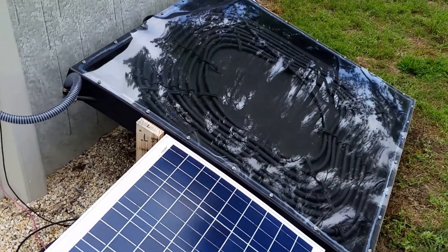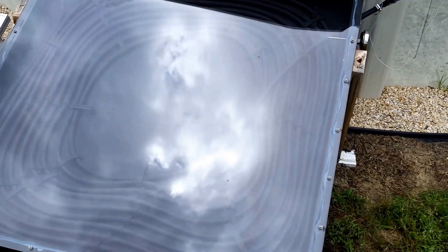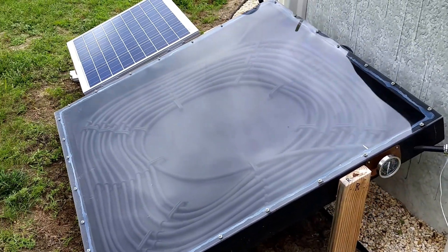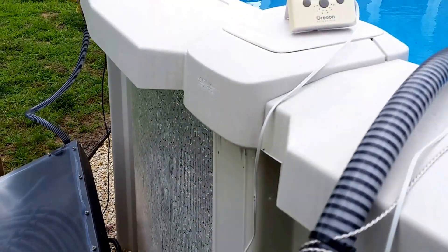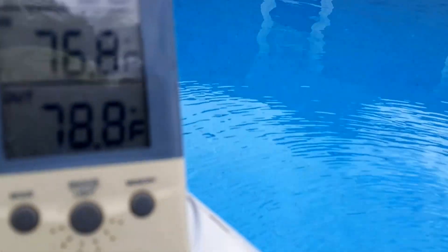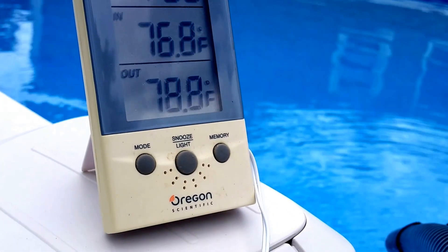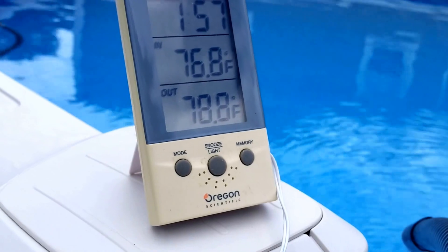Yeah, it works great y'all. Let's take the temperature again. A lot of people asked me for an update, so I told them I'd do one. Coming out of there now - 78 or 79 degrees. The sun hadn't been out a lick, so it's doing the job.